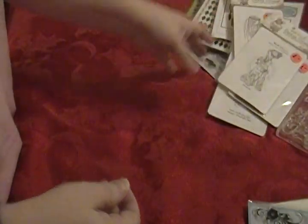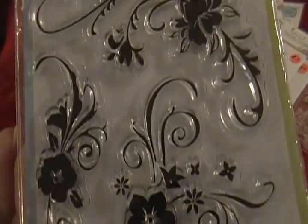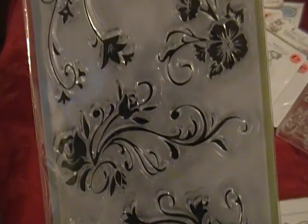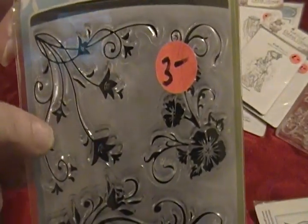Here's another Inka Dinka Do — I think I used this one once or twice — called 'Floral Flourishes.' These are really pretty. It's three dollars.